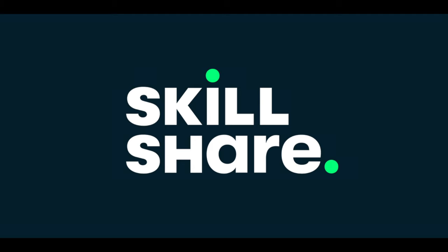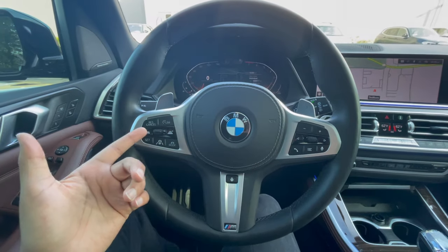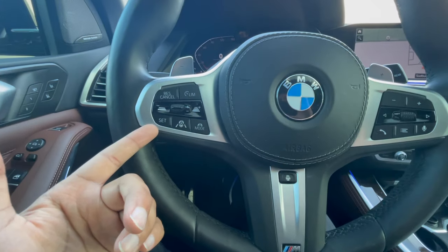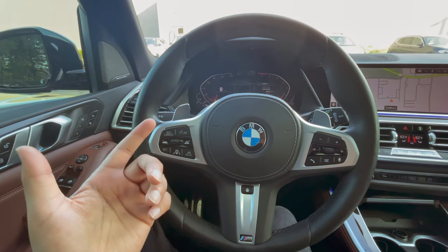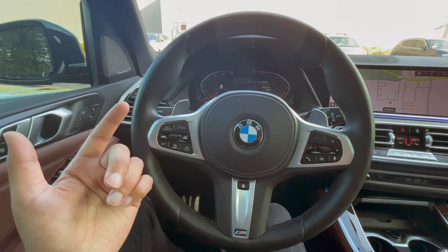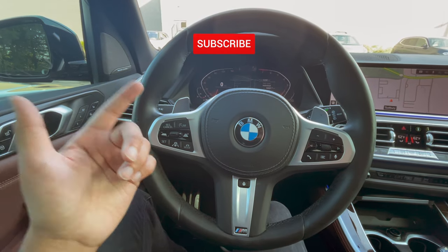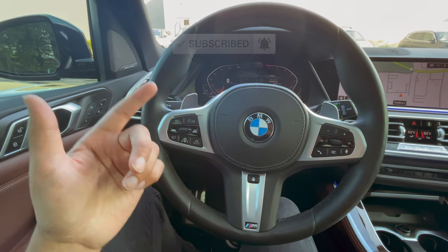This video is brought to you by Skillshare, and more on that later. What's going on guys, this is D from Beam Review and today we're going to be checking out the really cool Drivers Assist Professional. If this is your first time on this YouTube channel, what we do here is showcase the latest BMWs. We also started doing some really cool tips and tricks, so definitely subscribe to the channel because we'll be putting out content every single week.